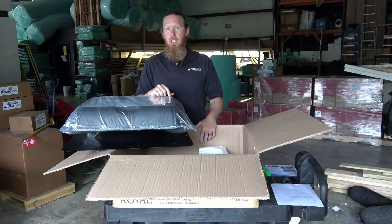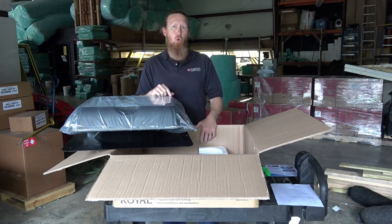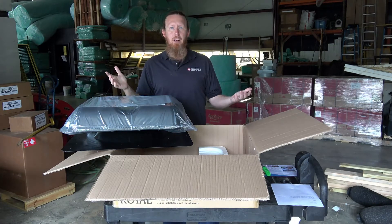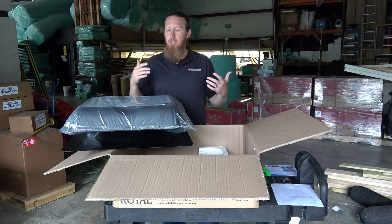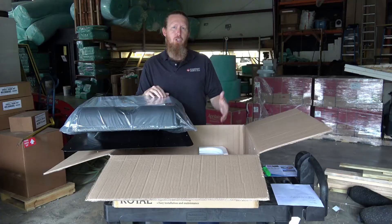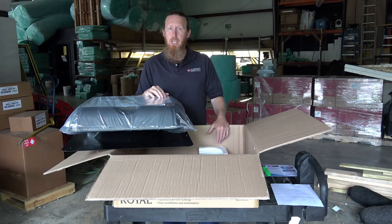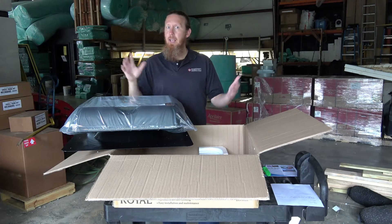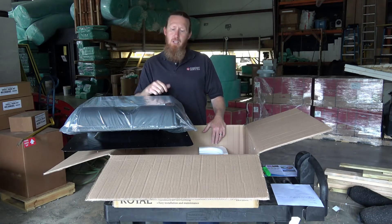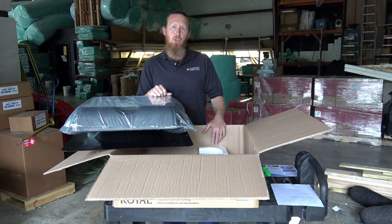Another nice thing about this unit is it comes with an optional lifetime warranty. Can you imagine a lifetime warranty on a solar attic fan? It's a one-time purchase. Some states even offer a tax credit for installing this. You may even check to see if the federal government is still doing tax credits for solar attic fans — they change that every year, so ask your CPA about that. So if you're looking for a hot attic solution to help cool off the rest of the house, I highly recommend the Solar Royal SR1800 solar attic fan.